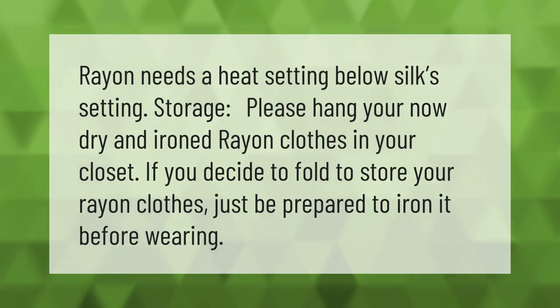Rayon needs a heat setting below the silk setting. For storage, please hang your now dry and ironed rayon clothes in your closet. If you decide to fold and store your rayon clothes, just be prepared to iron it before wearing.